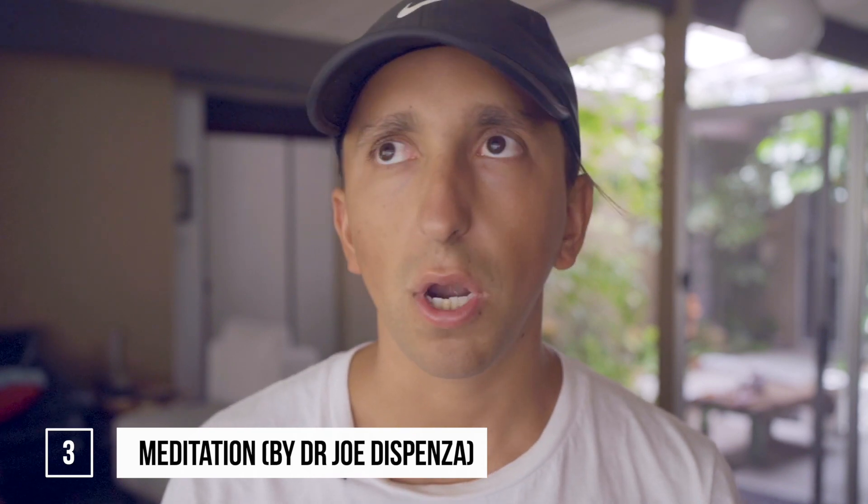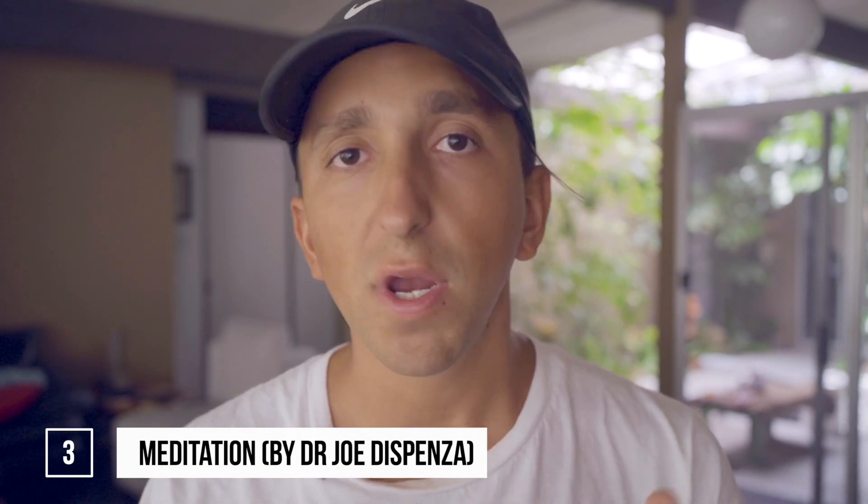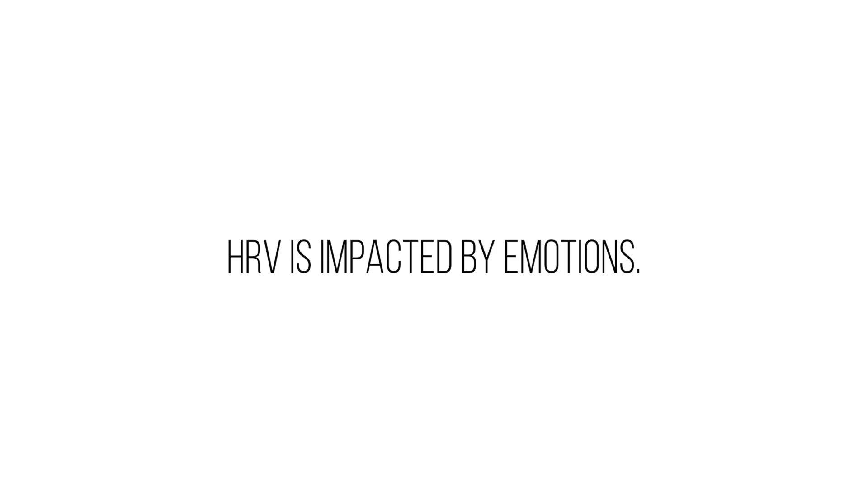The next thing that really moved the needle in terms of increasing HRV is something I actually didn't expect: meditation — but not just any meditation. I've been doing Joe Dispenza's meditations for about six months now. What I've learned is that HRV is insanely impacted by emotions. How we feel on a day-to-day basis and the emotions we experience in our body is really going to influence our nervous system.